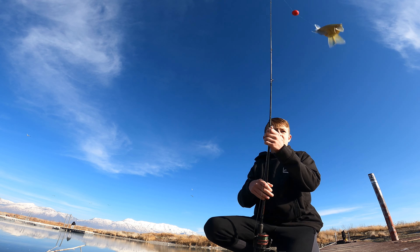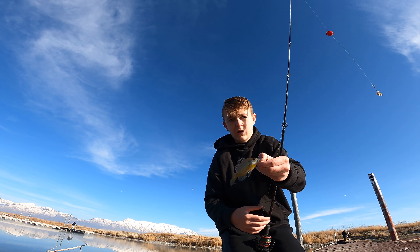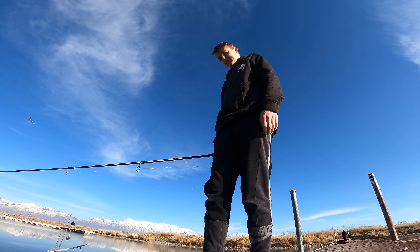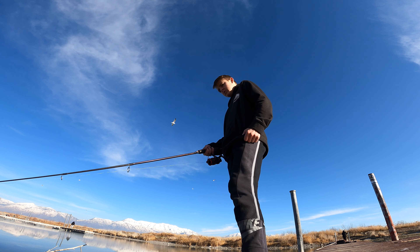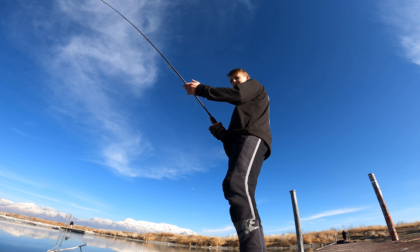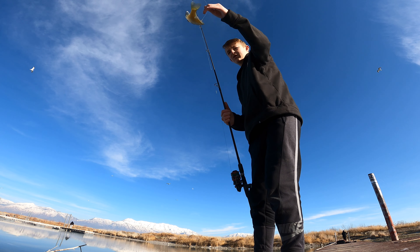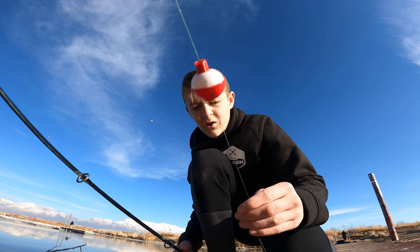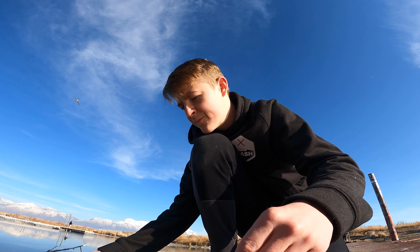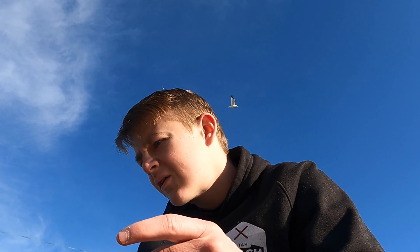Baby! Guys, there's a baby - it's not bluey. Got one - I just went to pull it up and didn't even know there was one on there. There's another one. There we go - and he fluffed up.